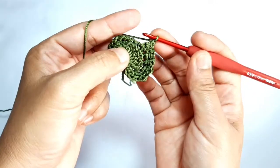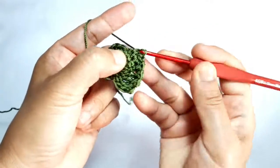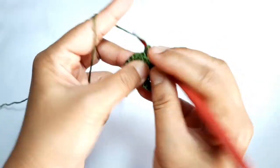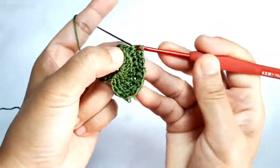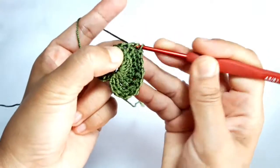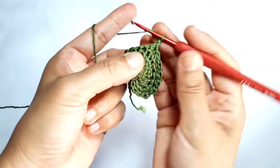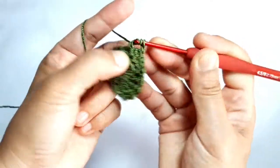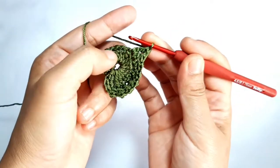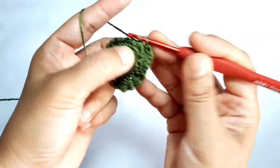Connect the other chain one. Make one butterfly stitch through the next two stitches, then make one butterfly stitch through the next two stitches again. Chain one. Now make one triple crochet in the same stitch and chain one. Make one butterfly stitch through the same stitch and through the next stitch.